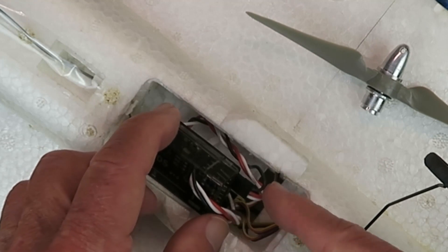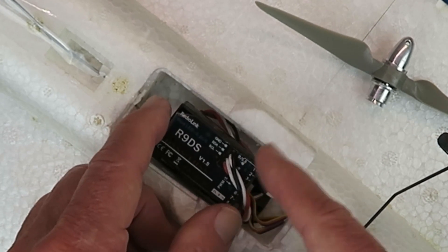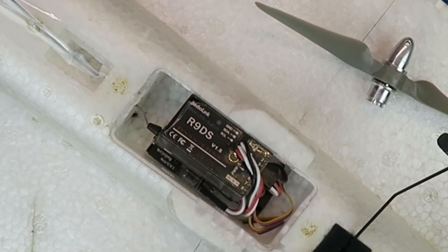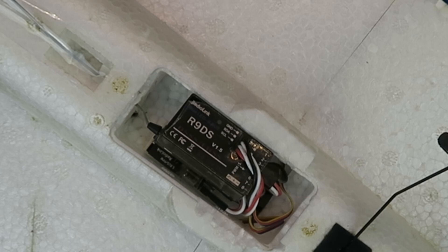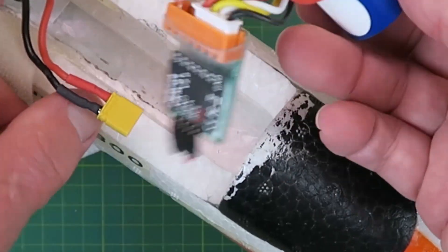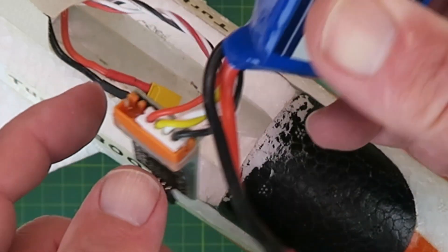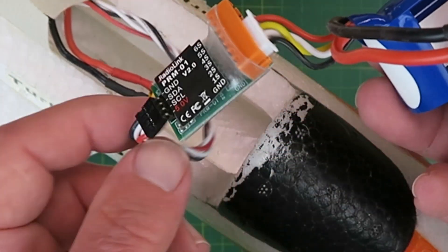The only other connection is the SBUS output on the bottom. When you power the model up, instead of red the LED will be a bluey-magenta colour to indicate SBUS mode. Always remove the propeller when testing anything on the bench. The supplied RadioLink telemetry unit connects via the balance cable to the battery, with a cable going back to the receiver, and it neatly tucks away under the front.